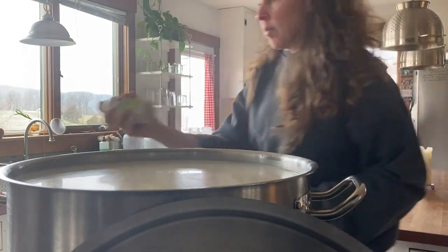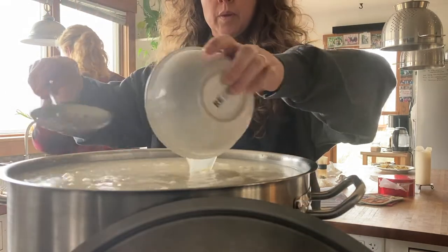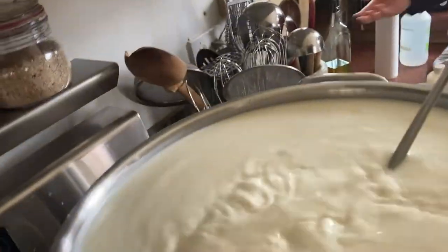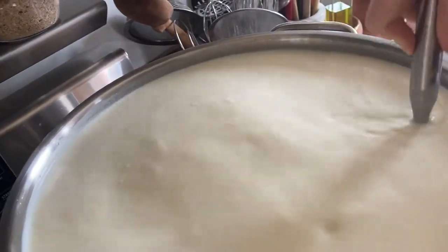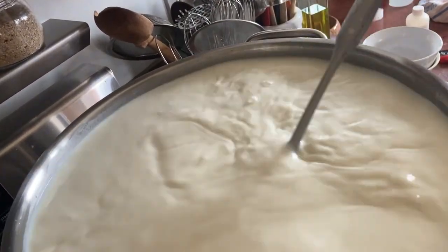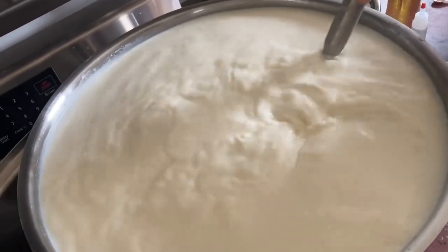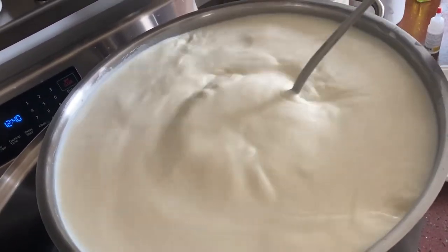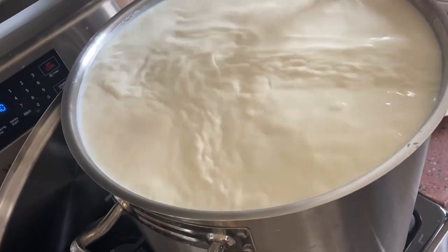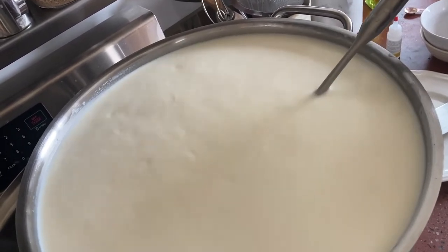And that is the rennet — a teaspoon and a half in some cool tap water. You stir it in with a gentle up and down motion. They say not to break the surface too much and not to swivel it. I just scoop down, scrape along the bottom, pull up, and try to get all the different sides of the kettle. You don't want to go much longer than 30 seconds because the rennet will start to coagulate — you want to get your spoon out before it gets to work. As I get up to the top, I go slower and more gently and just steady it as I finish up.